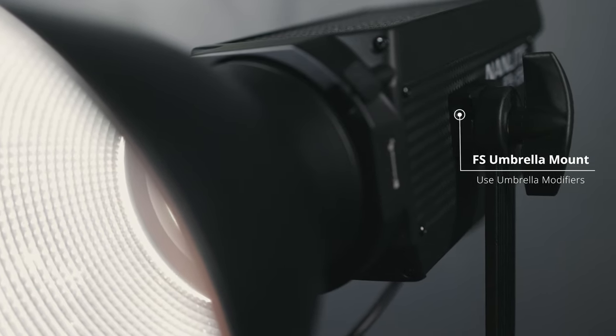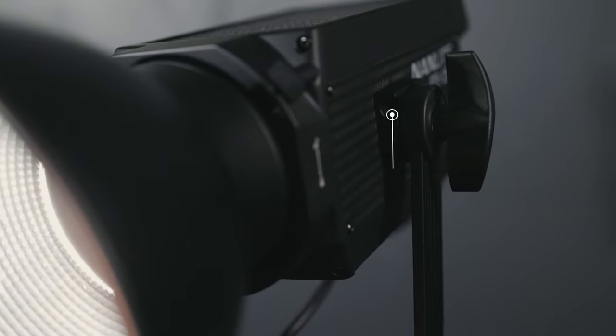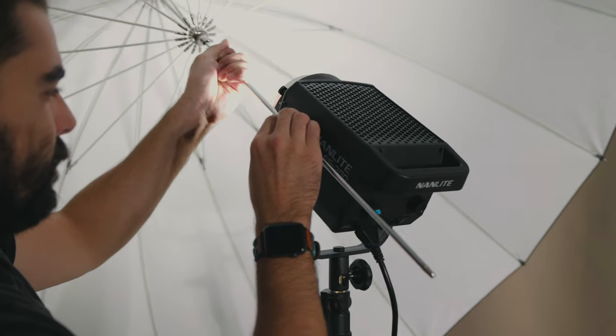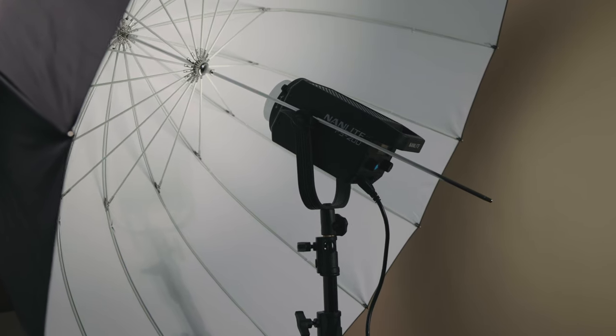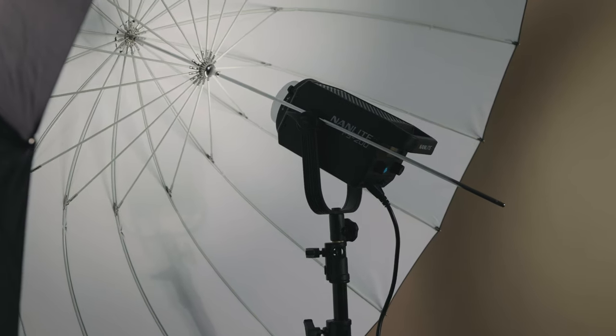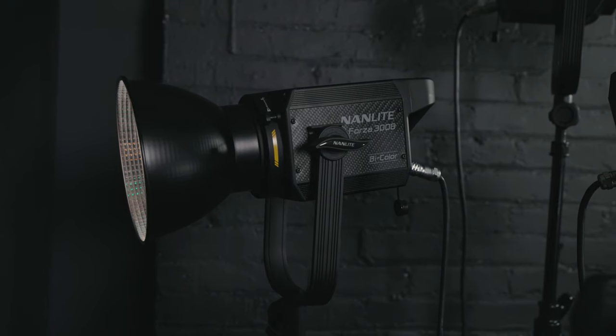Sticking with the ergonomic differences, one thing I really like about the FS series is that every single light in the series has an umbrella mount. That's a nice option if instead of a big softbox, you just want soft light reflected off an umbrella or shot through an umbrella — and you can do that with any of the FS lights. The Forza series, the majority of them don't have an umbrella mount; the only exceptions are the Forza 200 and the Forza 300B.